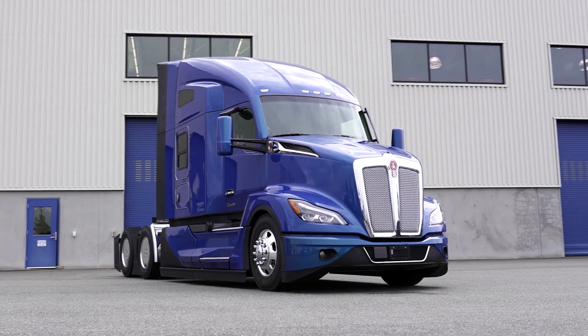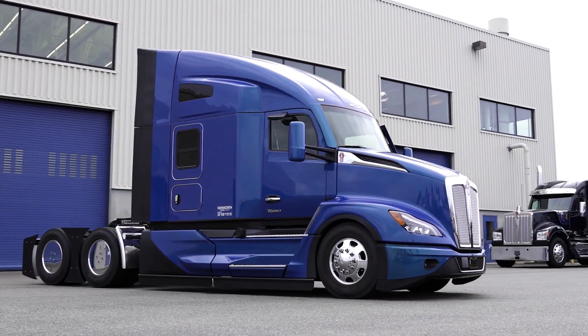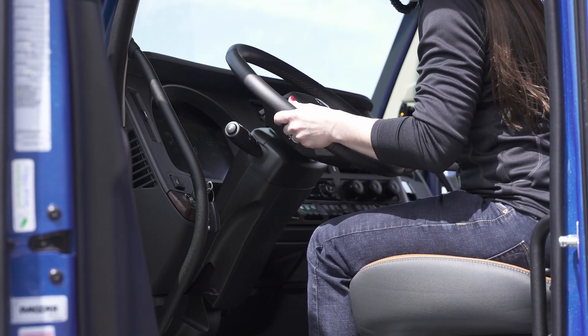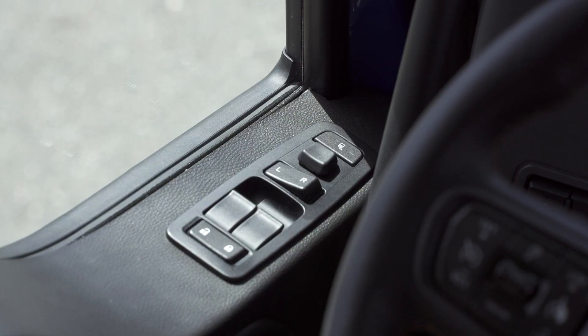The 2.1 meter cab was designed to meet the needs of drivers of all heights. Take a minute to adjust your seat and steering wheel to make sure it's dialed in for you. Your mirror adjustment controls are here on the door.